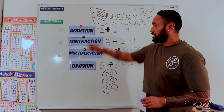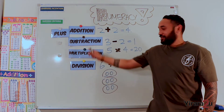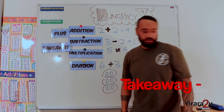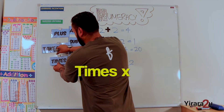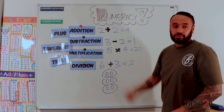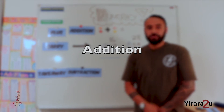For example, addition can also be known as plus. Subtraction can also be known as take away. And multiplication can also be known as times. We also looked at different numbers that we could use for each operation. The first one we will attempt to break down is addition. Can you work out this problem for me?